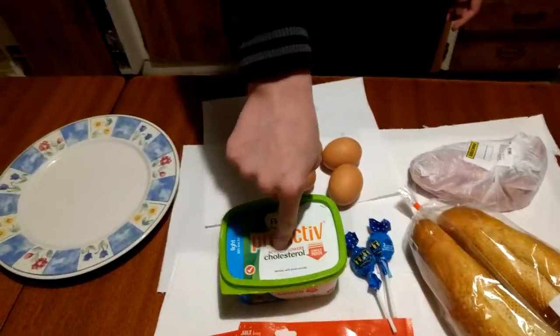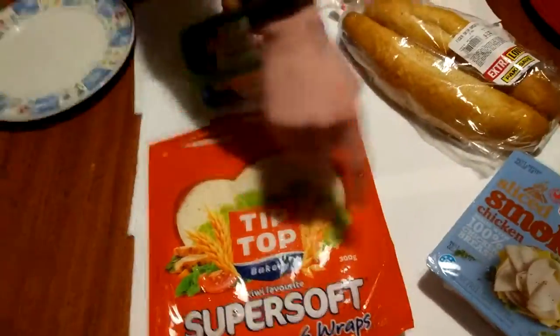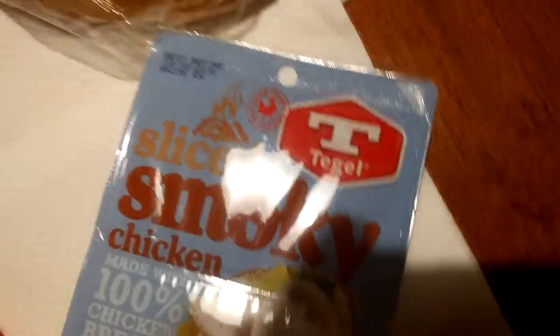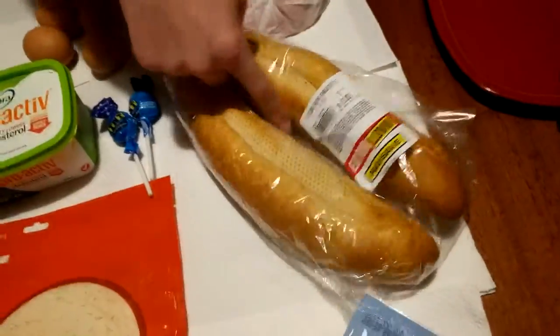Now the ingredients for this dish — this is for two people. Four eggs. Some butter — optional. Some wraps. Some smoky chicken, sliced smoky chicken — doesn't matter.